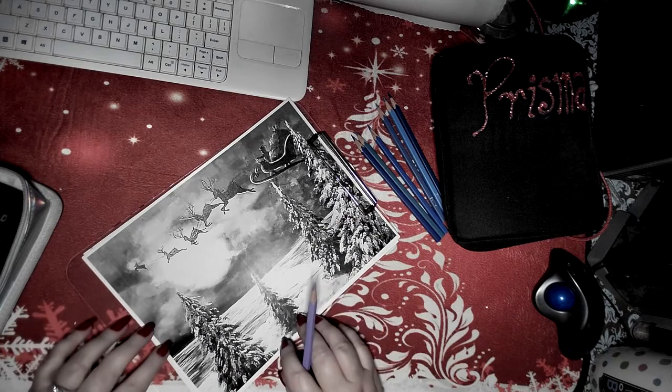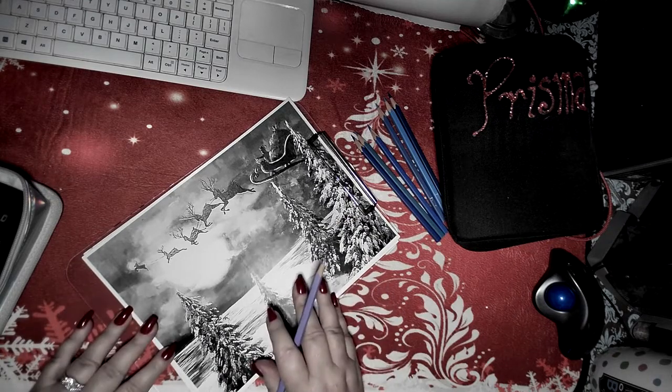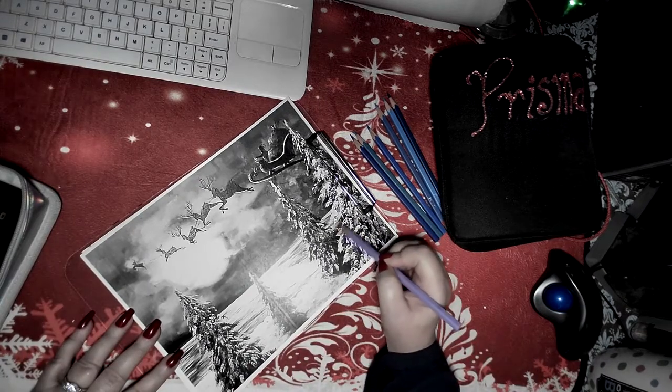I thought we would get together and color a picture. If you are new to the channel, welcome to Coloring Chat. I'm Joanna. How you doing? I'm glad to have you here. Please like and subscribe if you want to stay and hang out.